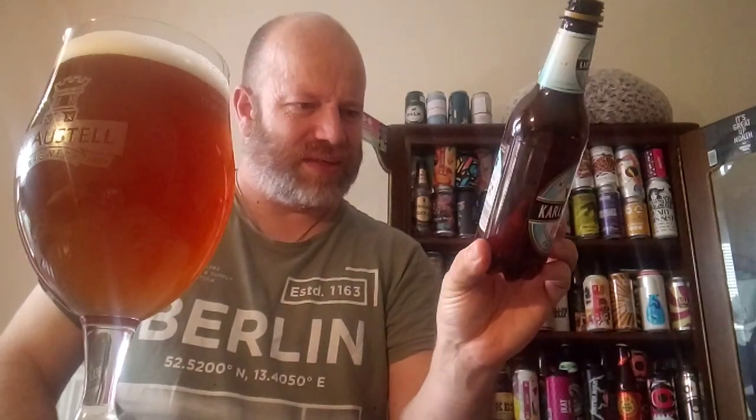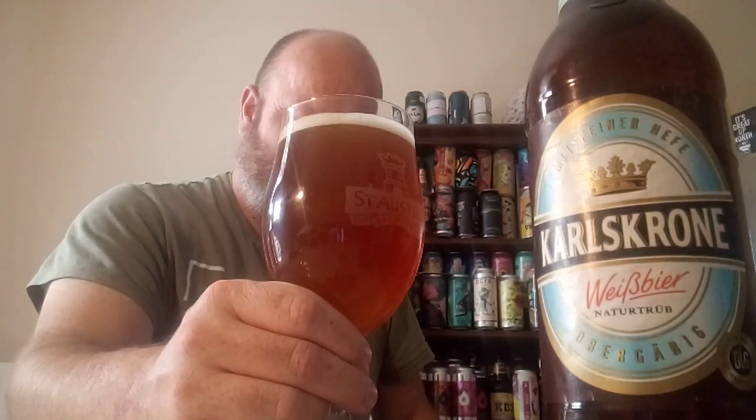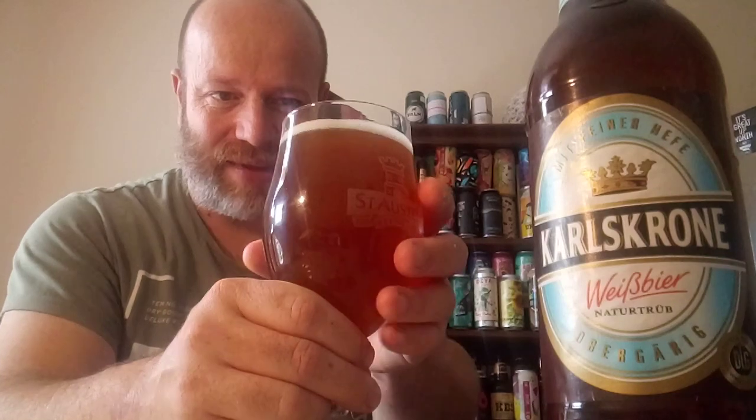It's 330ml. Beer in the glass — as you can see, quite a haze to it. Dark, murky, muddy — dare I say a pond water type of colour to it, with maybe a thinning head to it.